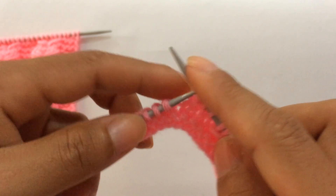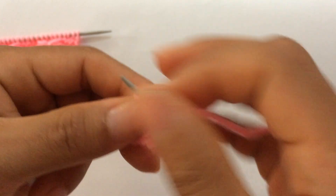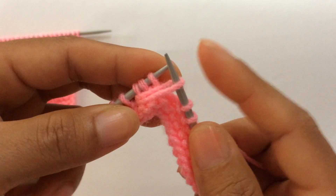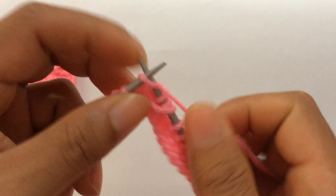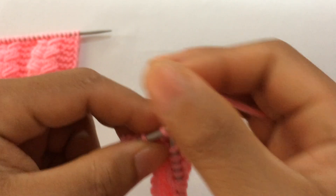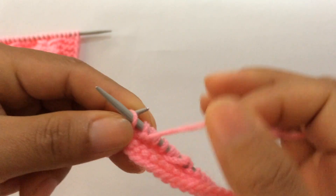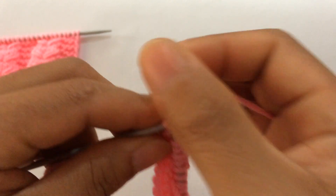That's the repeat from here to here: purl three, draw a loop, knit three, and knit three again. We have one more repeat: purl three, draw a loop from here, knit the loop, knit three, and knit three. Last four stitches — three extra stitches and one edge stitch — purl three and knit your edge stitch on the right side.